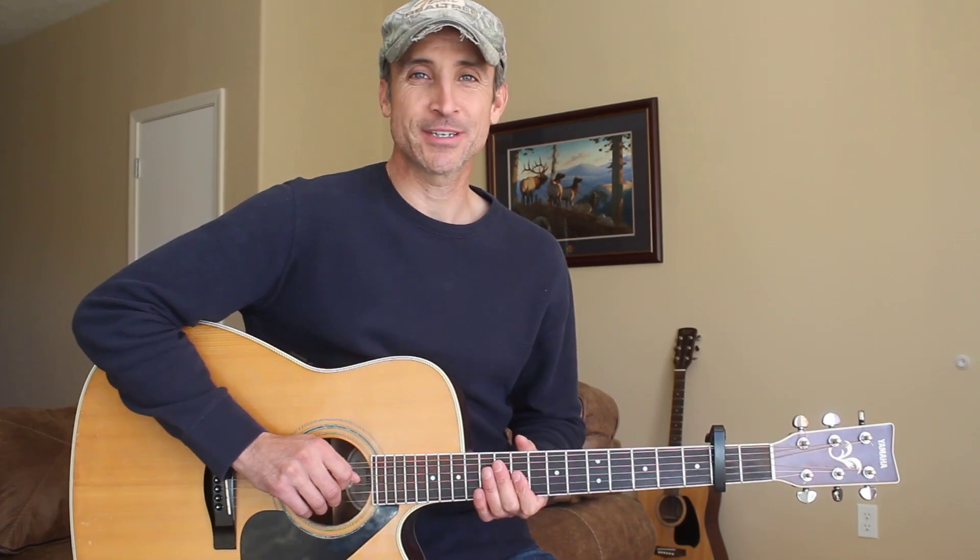Hey guitar friends, thanks so much for joining me here today. I got a request to do 'Another You' by David Kirsch — I got this request a long time ago and I'm just getting to it. But we're gonna be learning this song today, so thanks so much for being here and let's get another one learned.